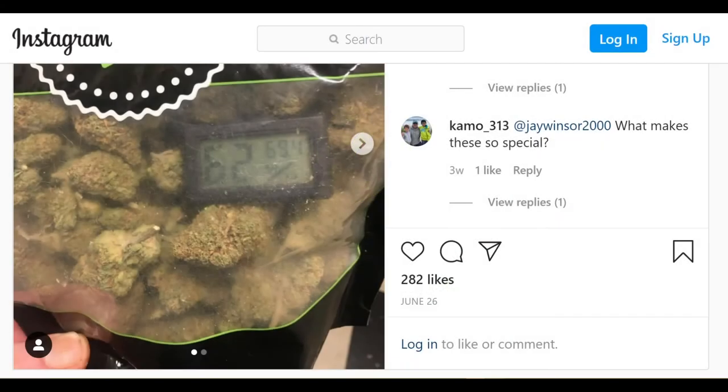Hello everyone, thanks for tuning in. My name is JJ and I'm back for another episode in our series Encyclopedia Bag, where we answer some of the most common questions that we find on the web.